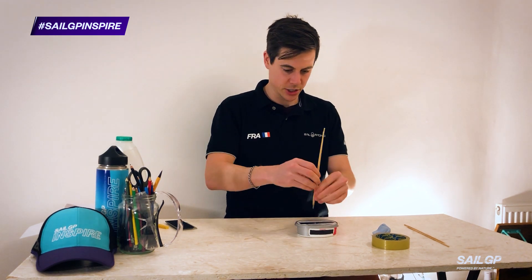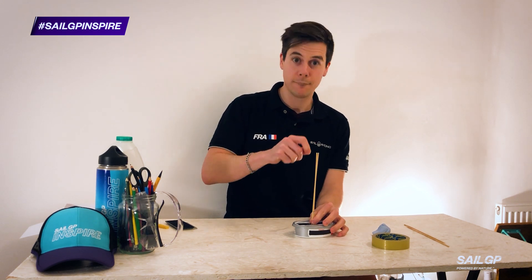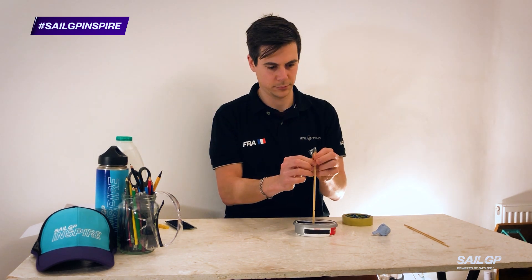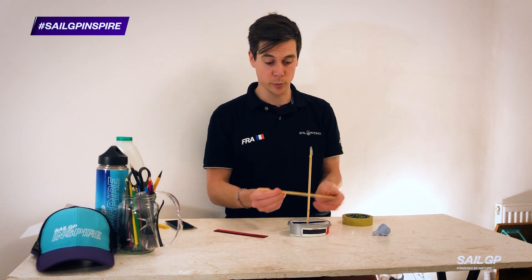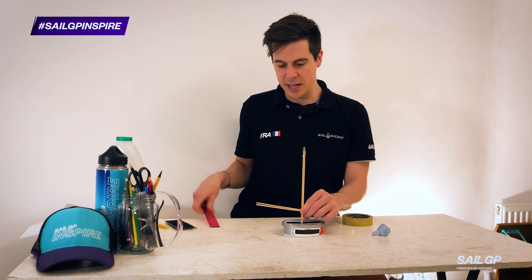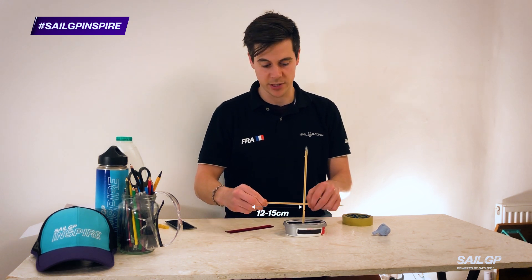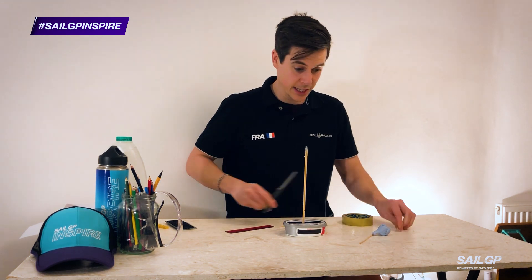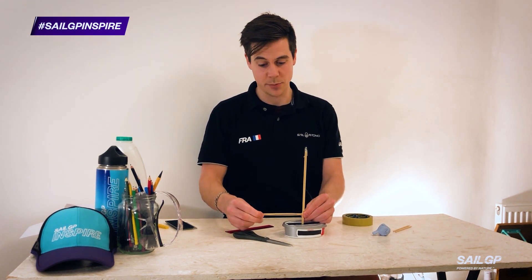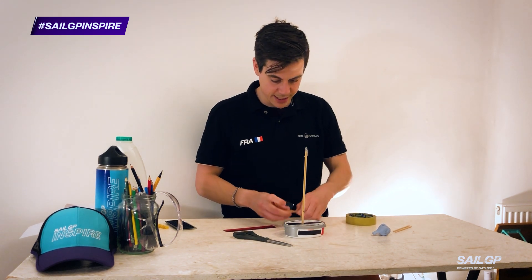Lid on. And now for the all-important sellotape. In terms of the size of the boom — the bit that goes outwards — we probably want it to be about 12 to 15 centimeters, but you can experiment with different sizes. Luckily skewers are not too hard to cut. Now I need to attach them and again, sellotape is really useful in this case.